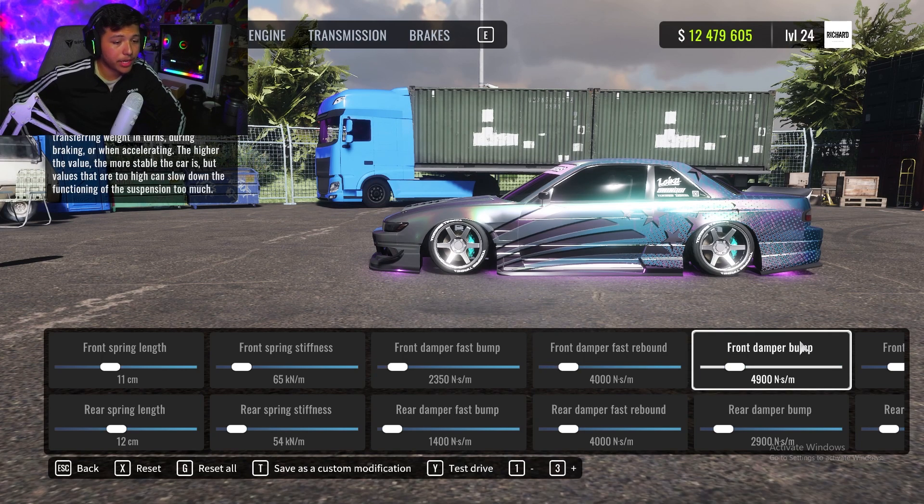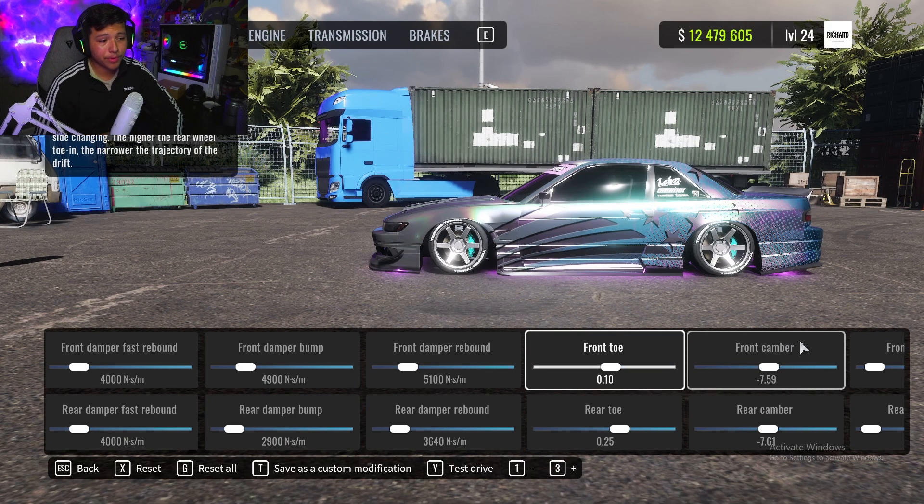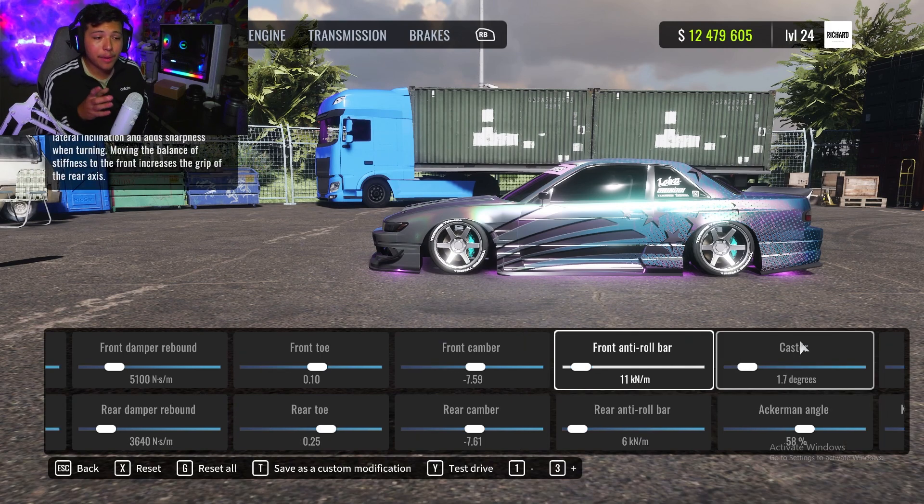Front damper bump is 4900 and rear damper bump is 2900 — feel free to pause if I'm going too fast. Front damper rebound is 5100 and rear damper rebound is 3640. Moving on to toe: front toe is 0.10, rear toe is 0.25. Rear camber I keep anywhere between negative 7 and 8 — right now I have it at negative 7.59, and the rear camber is set at 7.61.